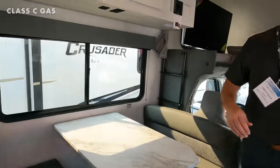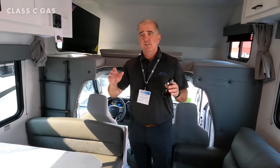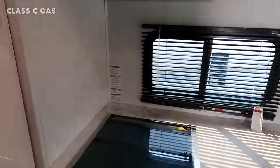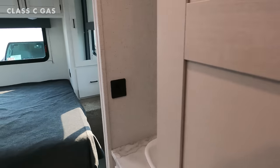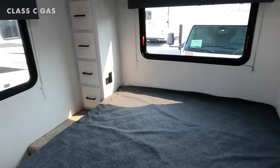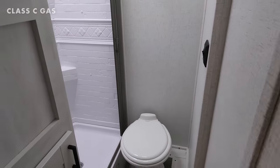Inside this coach — I love a no-slide coach. There's no slide in here and you still have a 60-by-74 walk-around queen in the back, a sofa, and we've got a bathroom that gives you prime pooping position — though it does look a little tight.